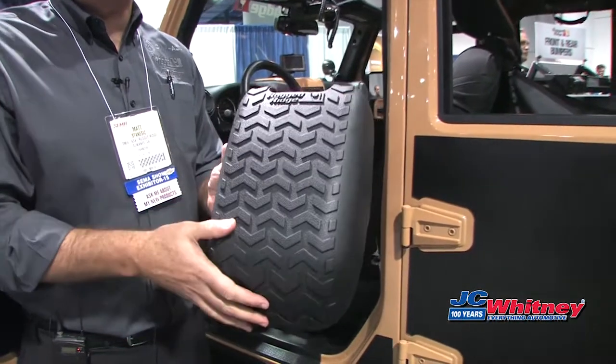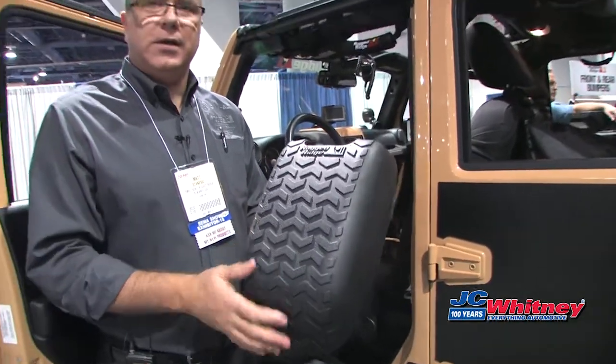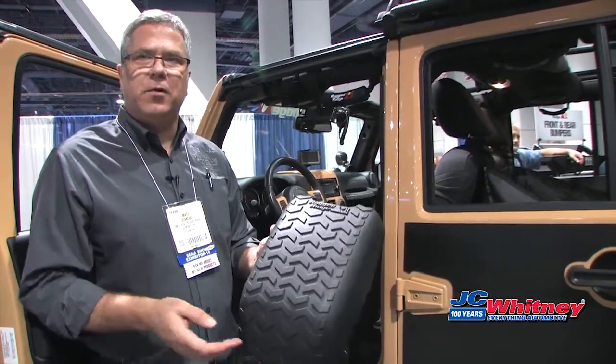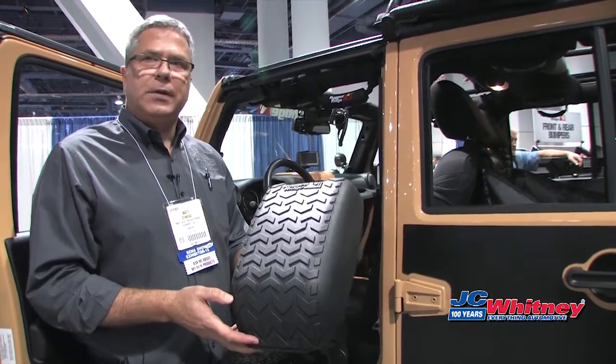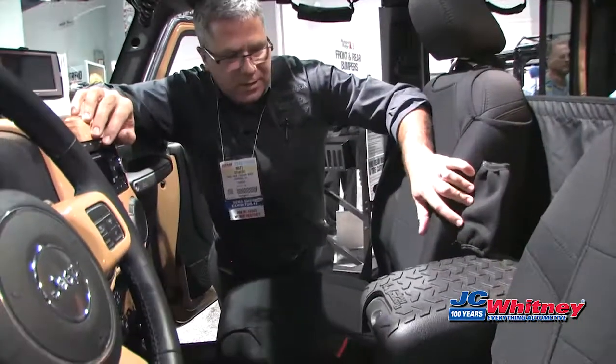a lot of protection as well as comfort, and of course a nice rugged off-road appearance. It's an easy no-drill installation, available for all years JK two-door and four-door, as well as older model TJ Wranglers.